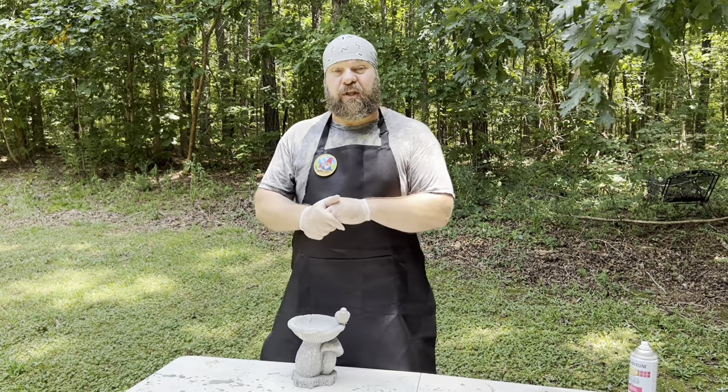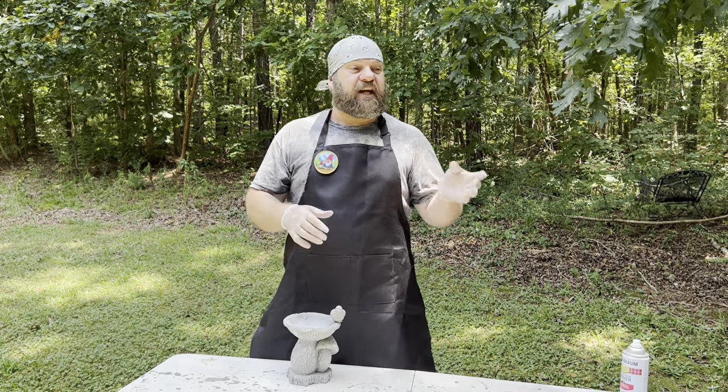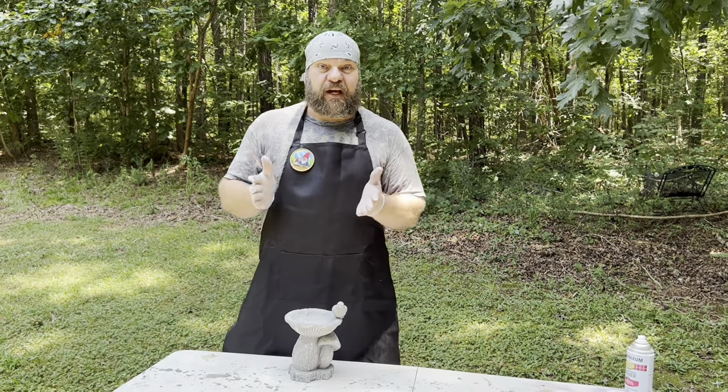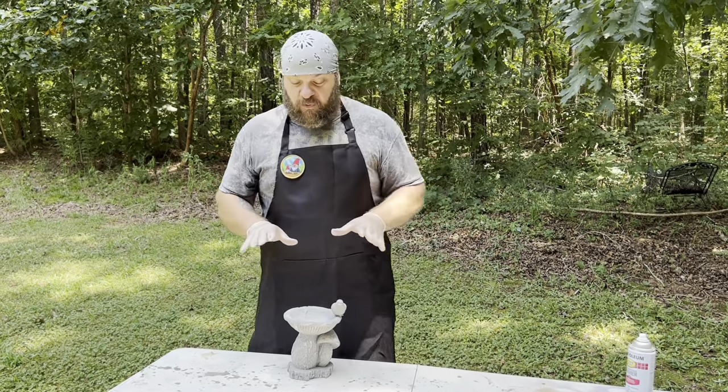We're not there yet, but within just a few weeks we'll start having regular videos with different animals such as a hedgehog, an owl, a turtle, a bunny, whatever it might be. And then you can find that same statue on our website if you so desire. But enough about that, let's talk about resin statues.